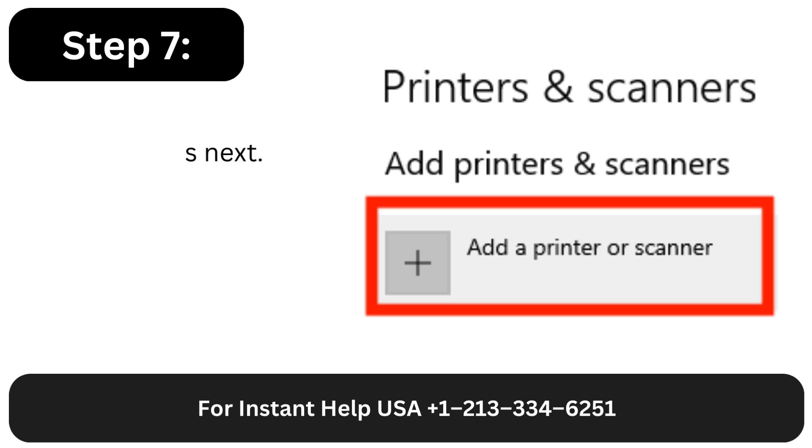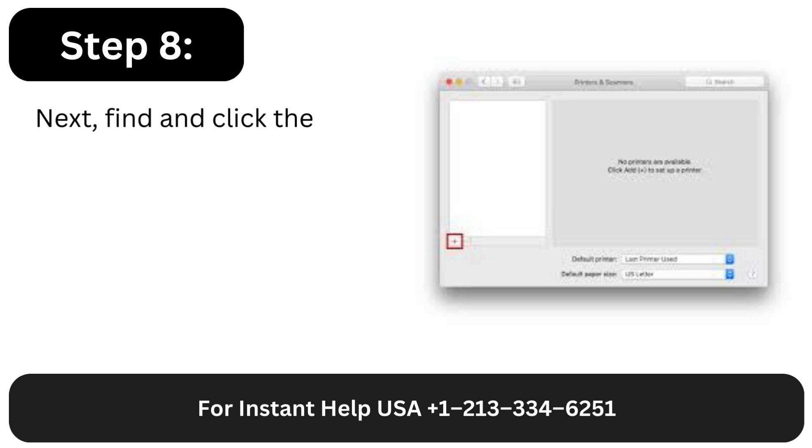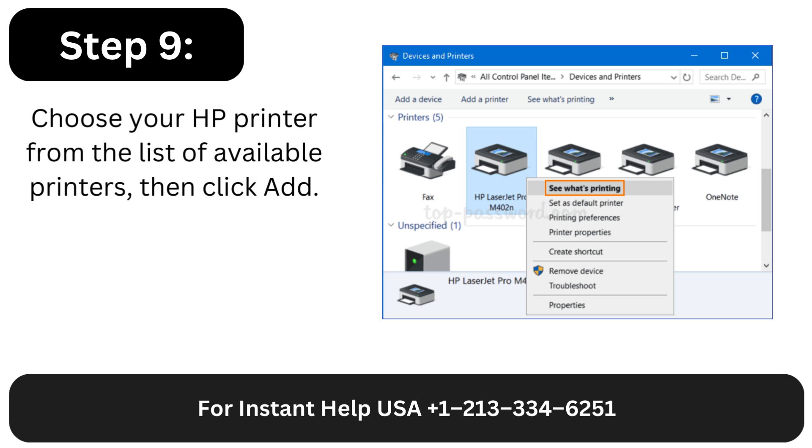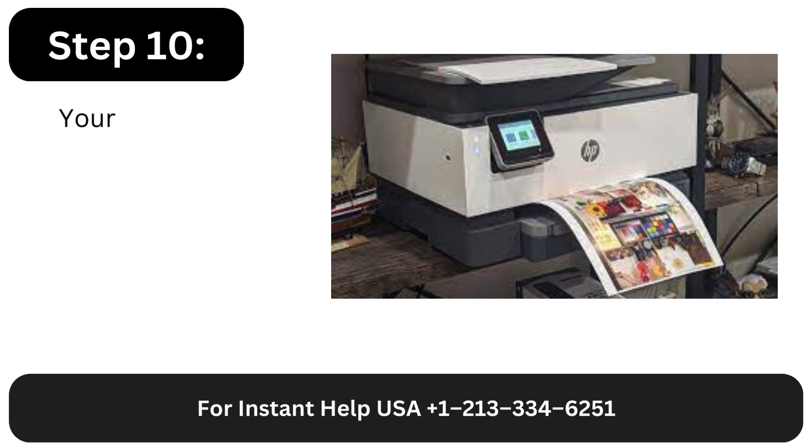Step 7: Choose Printers and Scanners next. Step 8: Find and click the plus button. Step 9: Choose your HP printer from the list of available printers, then click Add.